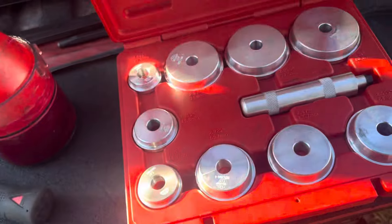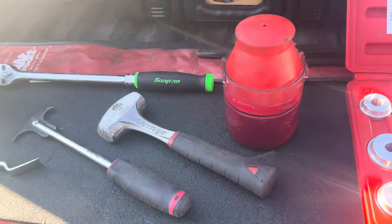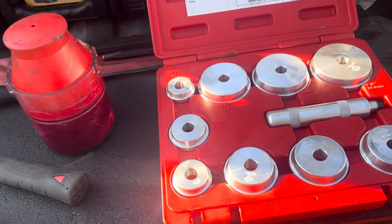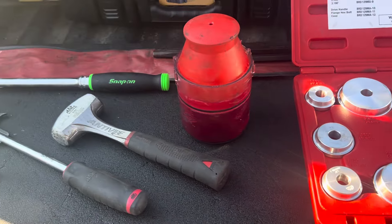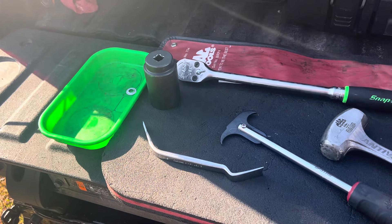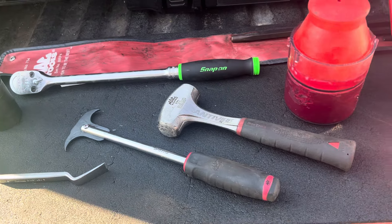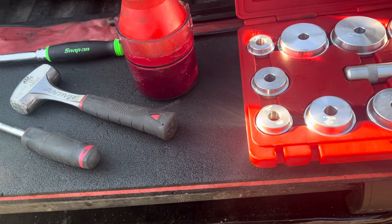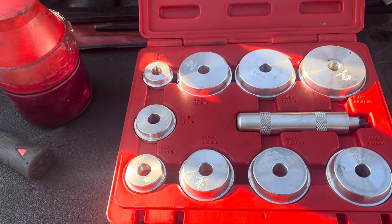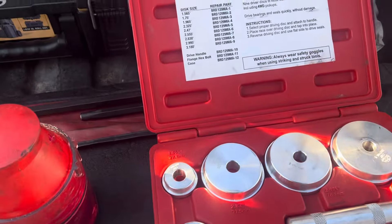This is the bearing set — my setup for doing bearings, whether I'm replacing them or repacking them. These are the tools I use. When we get out there I'll do another video of the actual process for anybody who wants to see that. I think a long time ago I might have done one while I was at Camping World as a technician, but I haven't done one recently. It is a common repair you guys can do on your RVs.